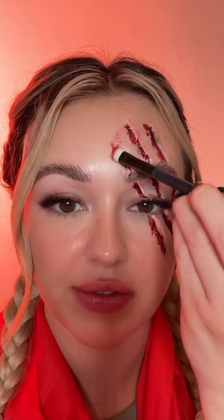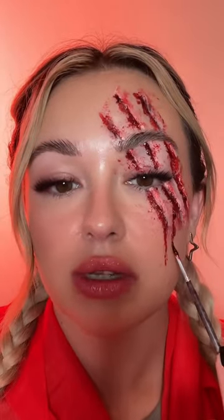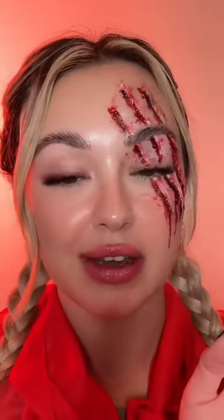In that same eyeshadow brush, you're just gonna stipple some blood all around really until it's looking like this. You can even have some blood running down if you want. This is it basically, so you can do it without tissue paper, but the tissue paper just gives it a bit more of that 3D effect. Just put your hood up, add a red lip, and you are good to go. You can even add a little contact lens as well if you want.